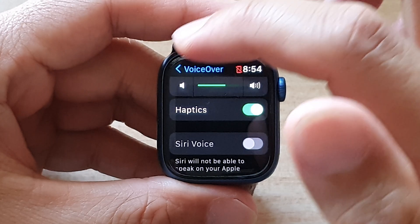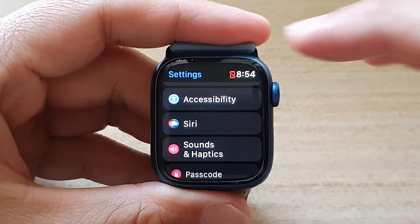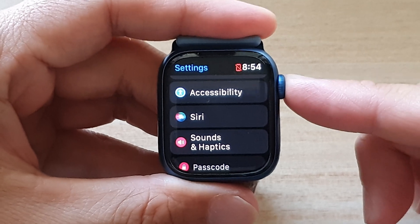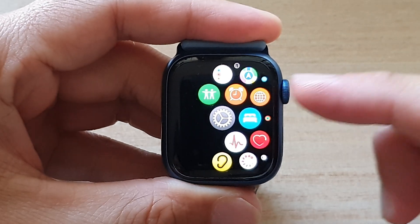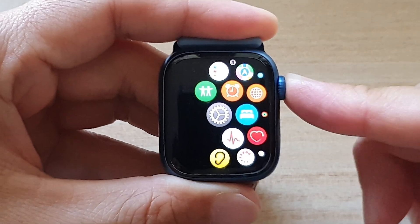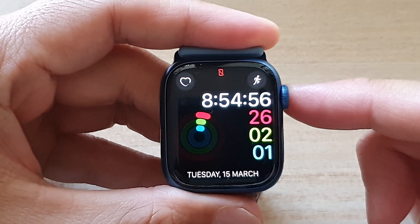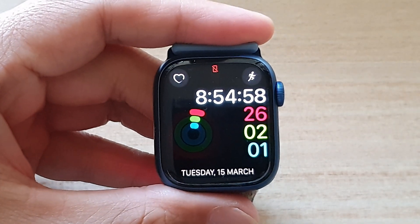And that's it. Now you can tap on the back key to go back to settings, or you can press on the digital crown button on the side to go back to the app screen, pressing on it again to go back to the watch face. Thank you for watching this video. Please subscribe to my channel for more videos.